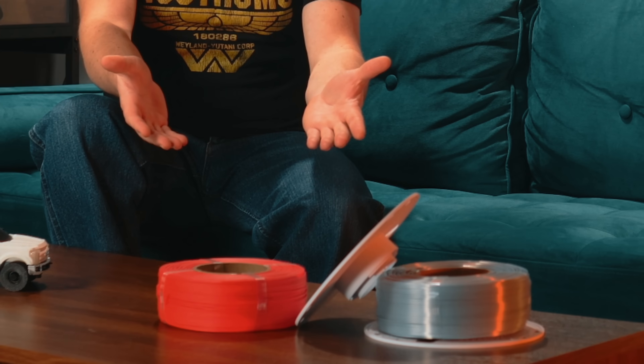Welcome to the studio. Today we're talking about something that Polymaker once said they would never do: refill spools.